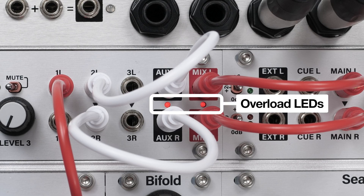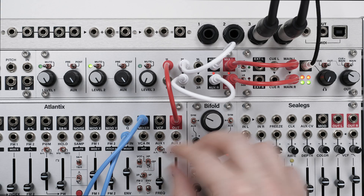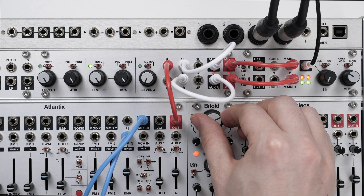Soft clipping diodes on both output feeds introduce some nice saturation, so don't be afraid to crank the mix if you feel like it.